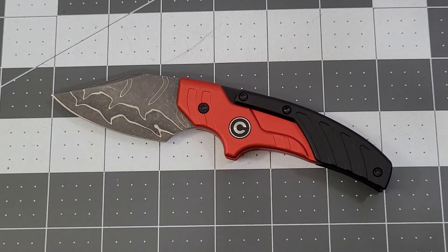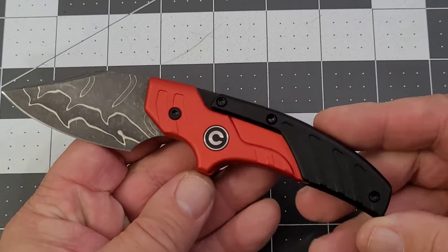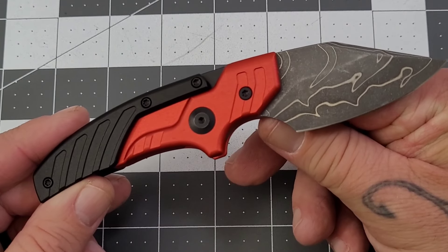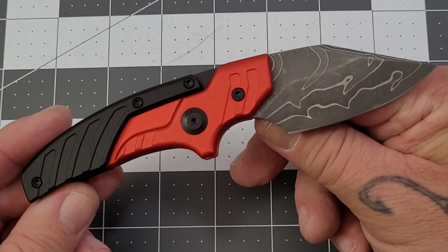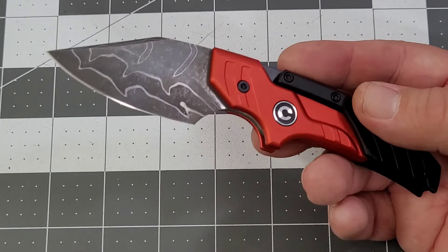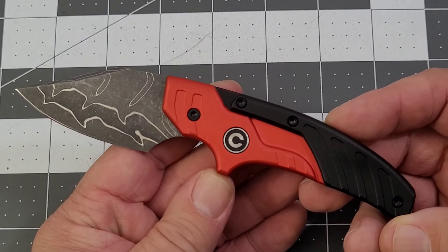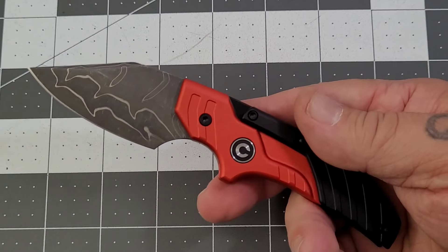Hey everybody, welcome back to Big Red EDC. I have an interesting one for you today — this is the Civivi Typhoas. On the website it's listed as an 'adjustable fixed blade,' and on the box it's listed as an 'adjustable folding push dagger,' which is probably the more accurate description of what it is. We'll go through it like always and I'll give you some final thoughts.